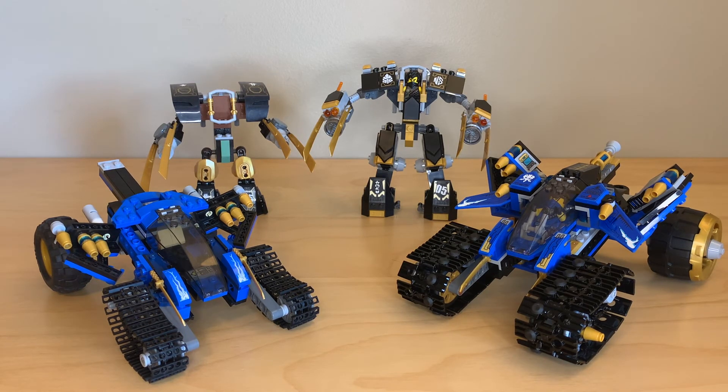I think the old one is much, much better than the new one. The new one, to me, is the worst Legacy set that they've made — even worse than the 4+ Kai's Fire Dragon. At least that gave us a new mold for the Fire Dragon head. So those are my thoughts. I'm interested to hear what you guys think. Obviously, my nostalgia for the older one makes me more biased, but I will gladly admit that some Legacy sets are better than the originals, and this is one that I just don't think is the case at all.